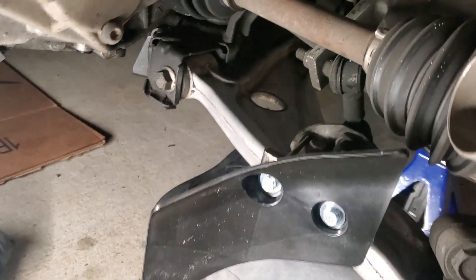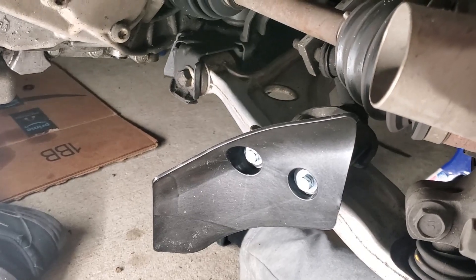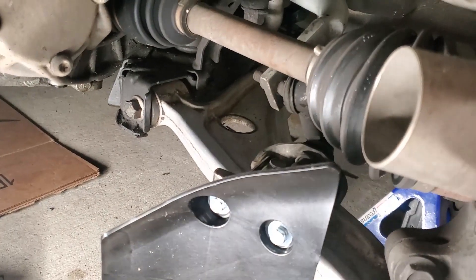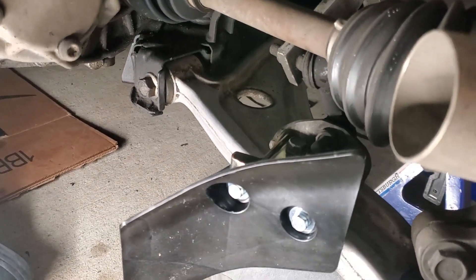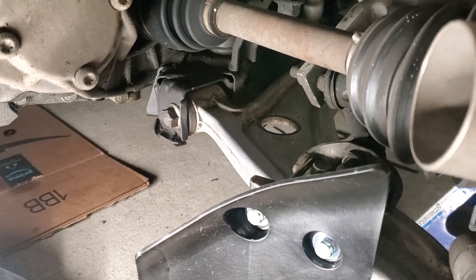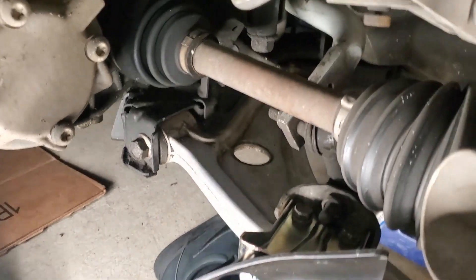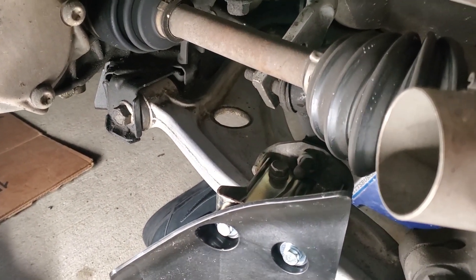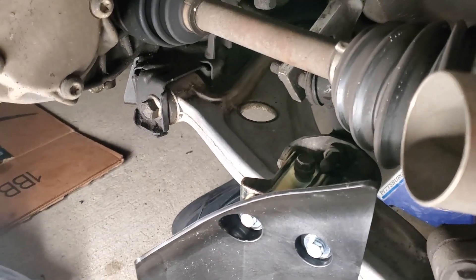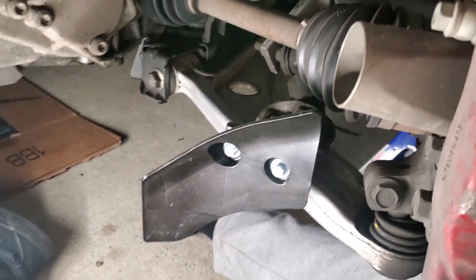Once you get it torqued down it should look something like this — mounted on top, nice and sturdy. The manual says to torque it to 34–44 Newton-meters, which is approximately 30–35 foot-pounds. I didn't have a small enough torque wrench to reach in there, so I used the Milwaukee Fuel 3/8 impact to snug it, then finished it by hand with a small ratchet and 14mm socket with extensions.